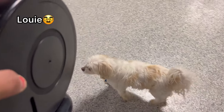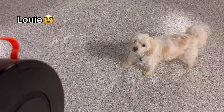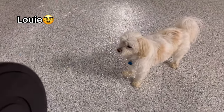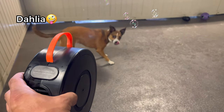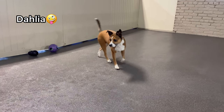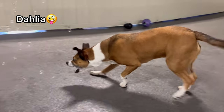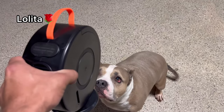Hey, Louie — I know you're not going to be afraid of the bubbles. You're not even going to acknowledge them, are you, old man? Get the bubbles! What up, mama — are you ready? Do you like bubbles? Get them, get them, mama, get the bubbles! Come here, get them!